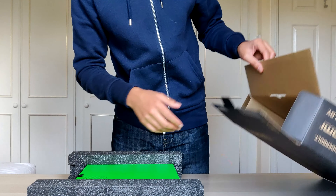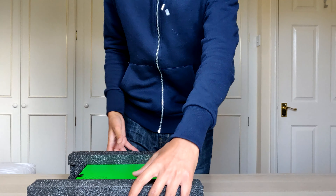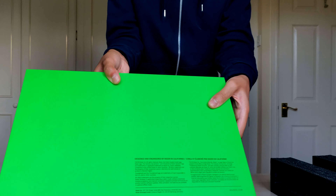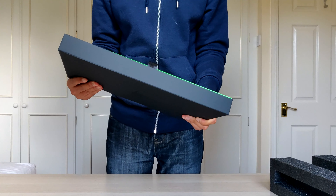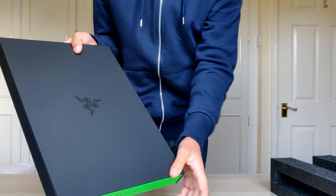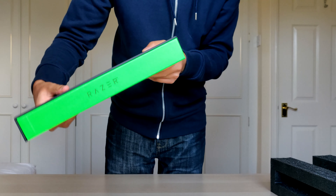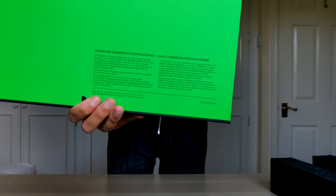Three, two, one — came out the wrong way around but it's fine. Nothing else in the box. Here it is guys — super green! Look at this green, it's so bright, it's frying up the whole room. It's crazy. Here's the front of the box — super nice Razer logo etched in. Razer on the side there.